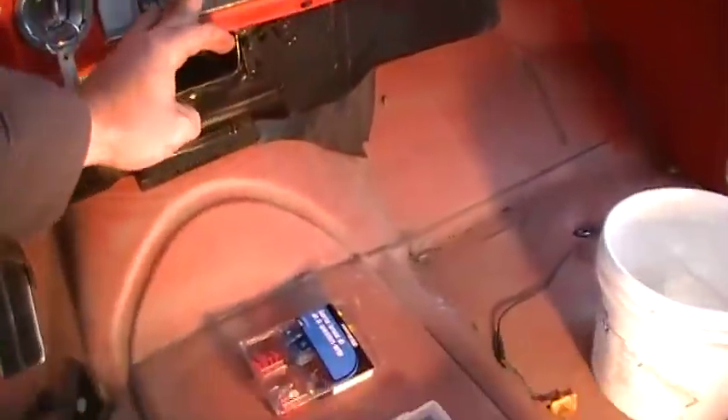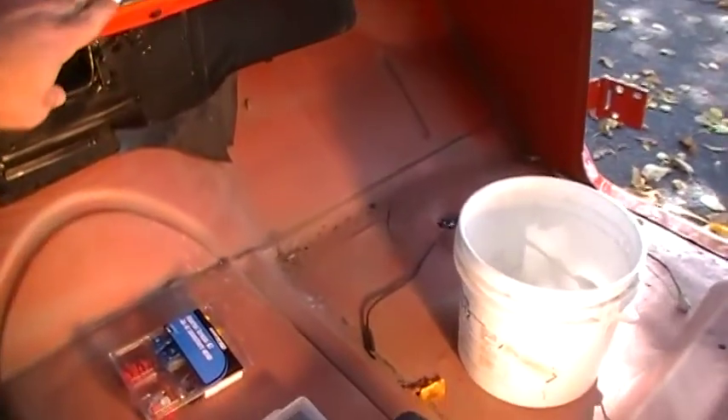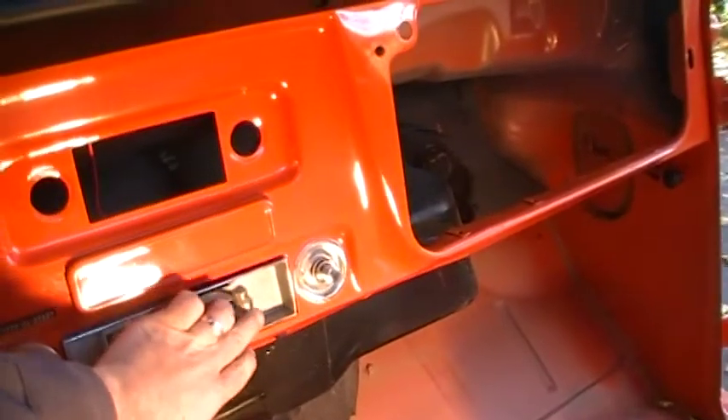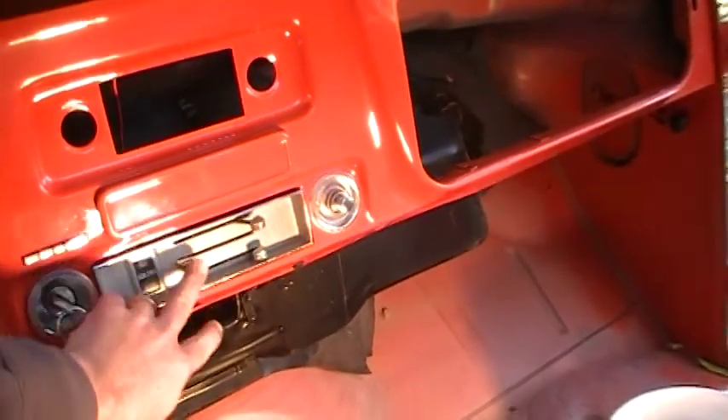Fan for the heat — turn the accessories on. We've now got the blower running for our heat. That's done and ready.